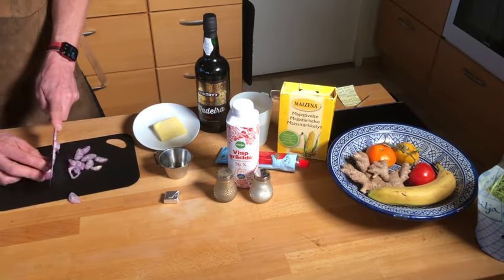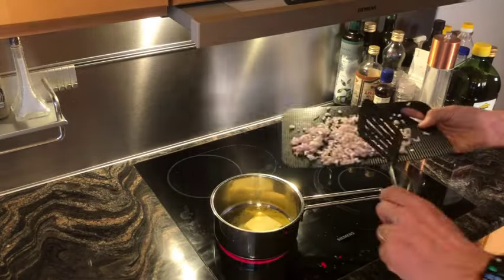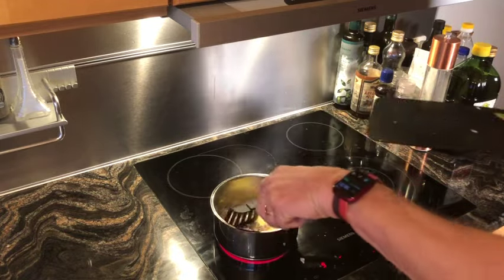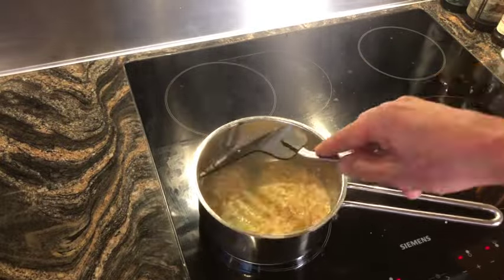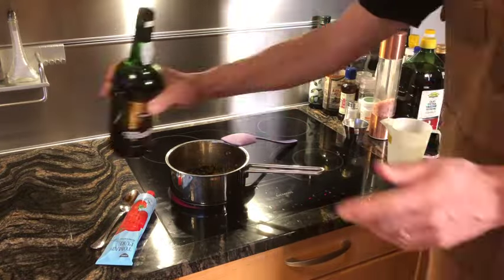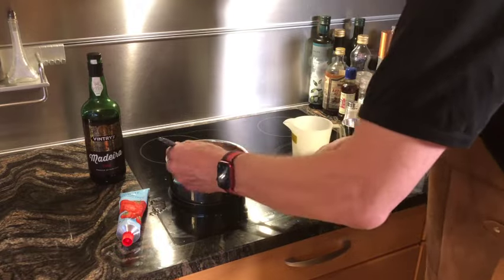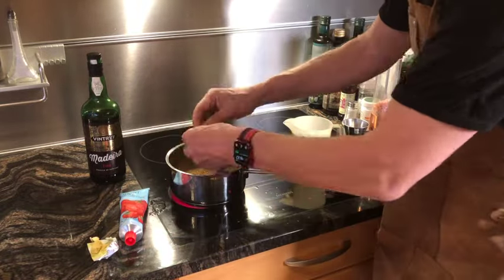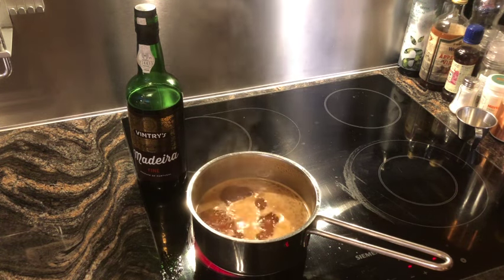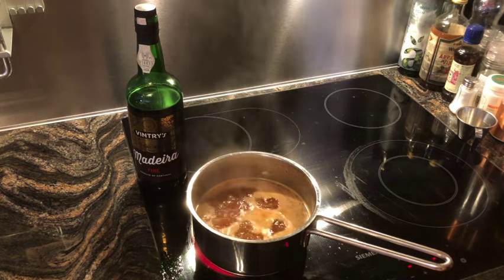Cut the shallots into small pieces and place in the saucepan. Fry the shallots in butter and put in one and a half deciliters of Madeira wine and three deciliters of water. Add two tablespoons of tomato purée and stir. Add the chicken bouillon cube and stir again. Now it should boil for 10 to 20 minutes so that it is reduced.